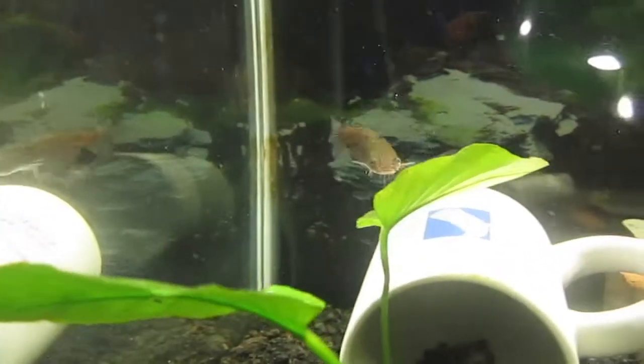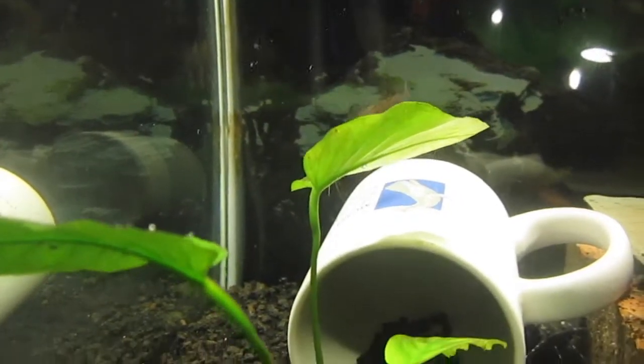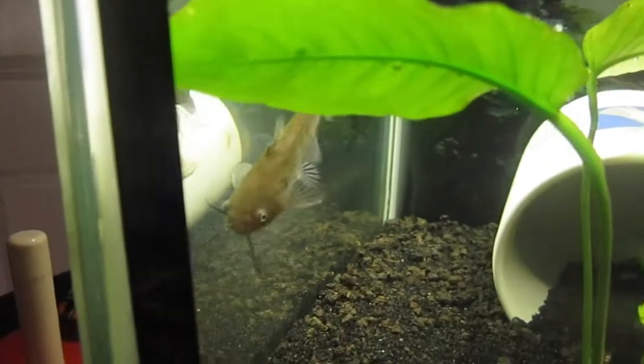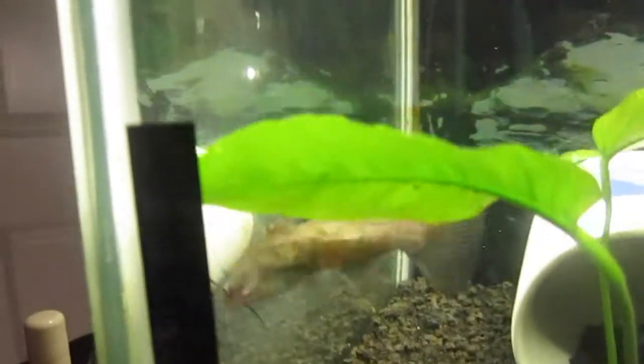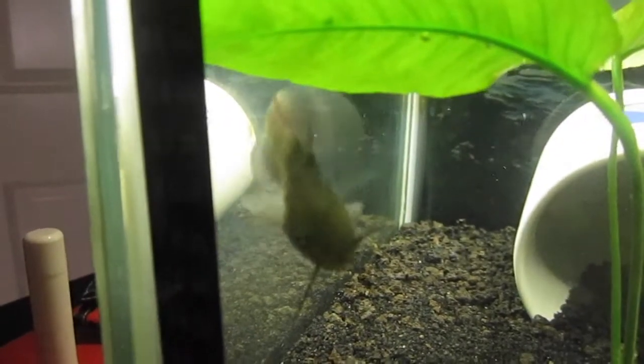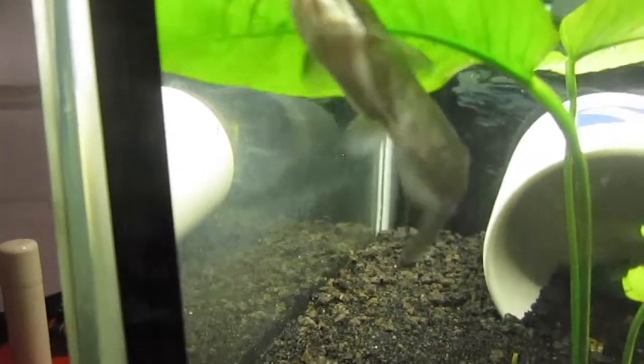The yellow bullhead catfish can be found almost anywhere because it can stand almost any water conditions. To start off, I would say keep them at a moderate pH — although they can stand worse conditions, I would not recommend it.